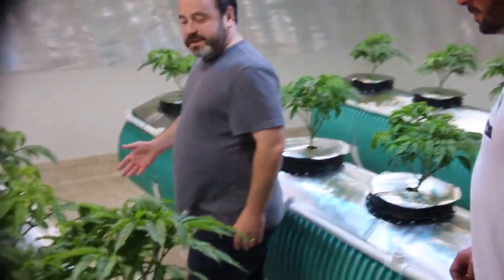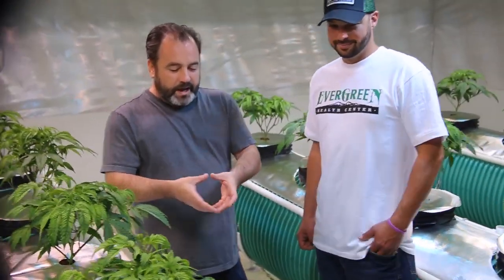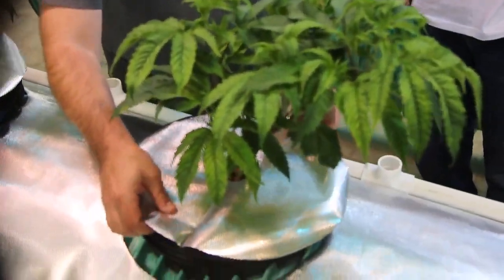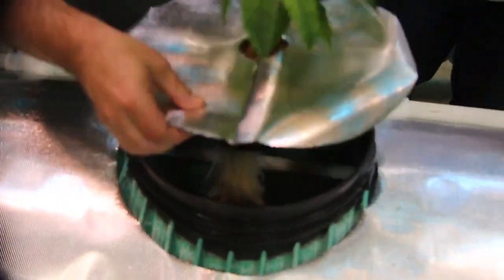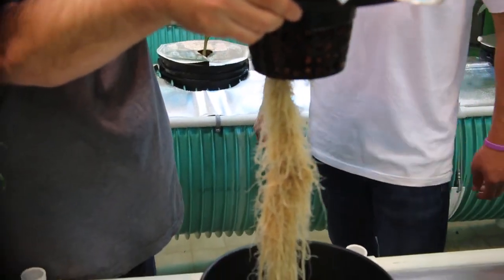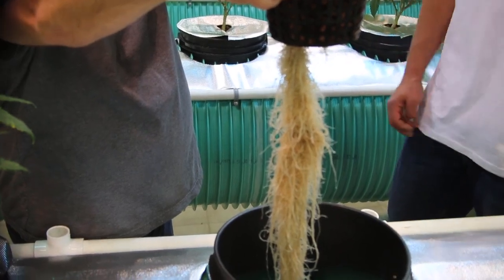Yes, Dan. But this is like aeroponics on a whole different level. We're used to these PVC systems being 8 or 10 inches, but you've taken this to a whole different scale here. It's 24 inches to be exact. And you've got sprayers inside here that are constantly misting these roots — actually atomizing the water, so it's in between water and vapor.